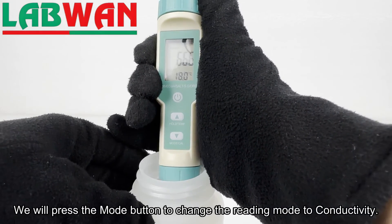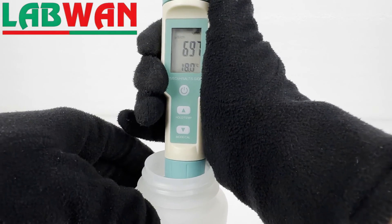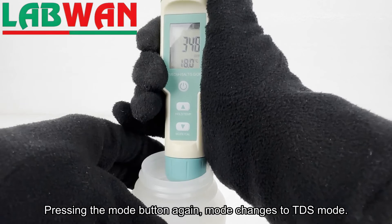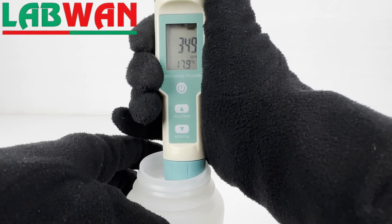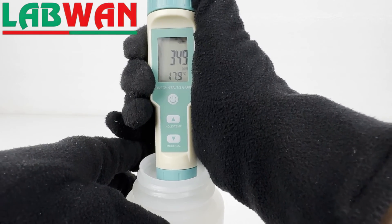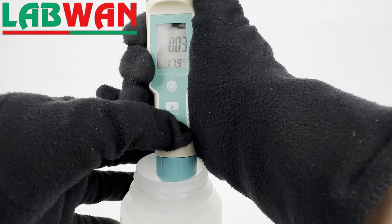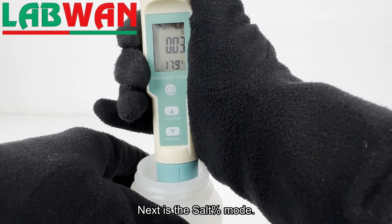We will press the mode button to change the reading mode to conductivity. Pressing the mode button again, the mode changes to TDS mode. Next is the salt percentage mode.